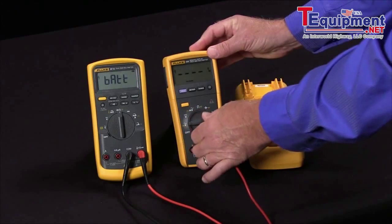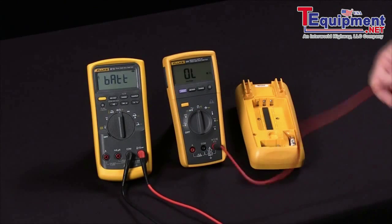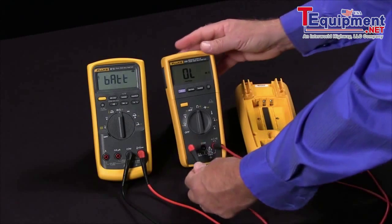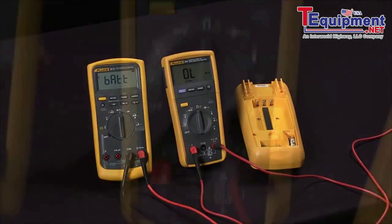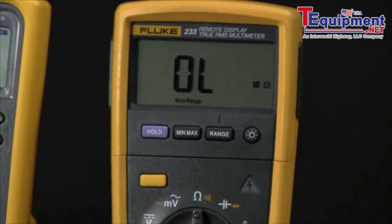So if I simply take my multimeter, change it to the ohm function, and then jump from the volt ohm jack into the amp jack, I will be measuring across the fuse and seeing its continuity. In this case, we have an open indication which says the fuse is bad in this multimeter.